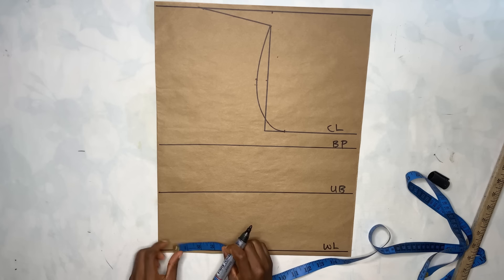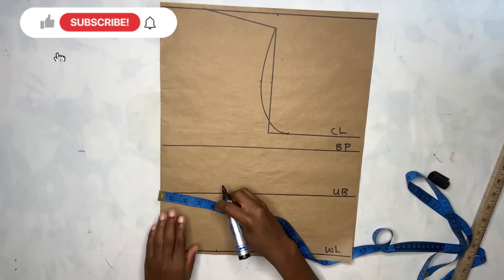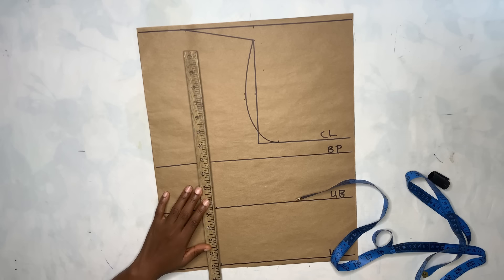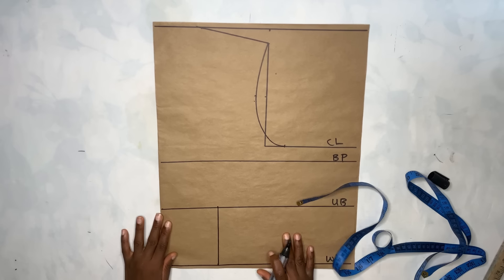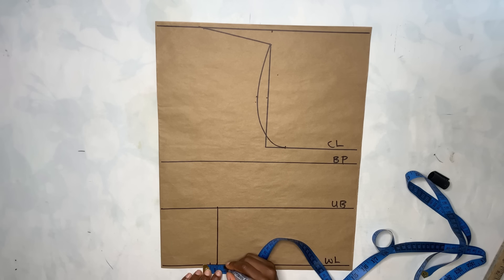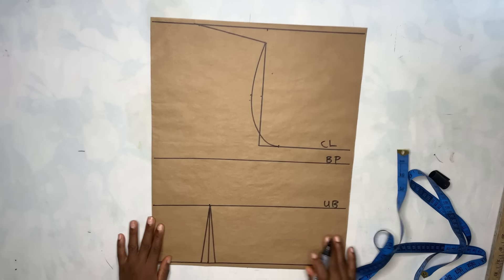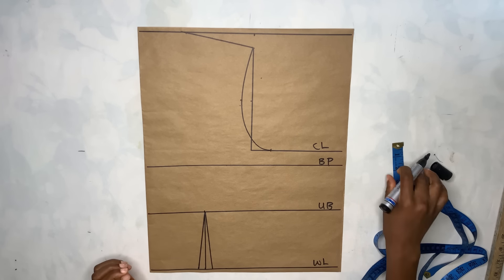Now the next step is to mark out the dart. I'll come to the waistline and measure my nipple-to-nipple measurement divided by two plus half inch, take it there, and take it on the underbust line as well. Then you're going to connect it. After that, come to the waistline and mark half inch on both sides, then connect it to meet the underbust.